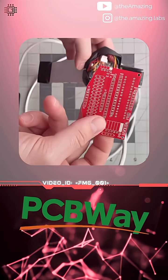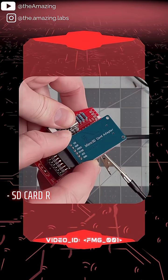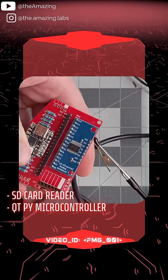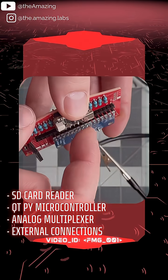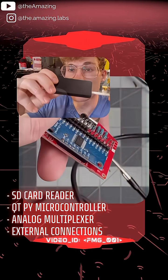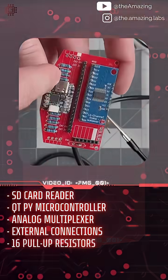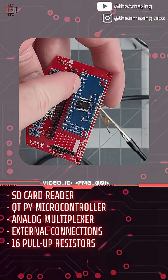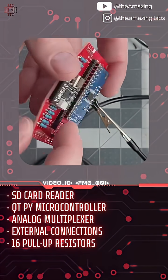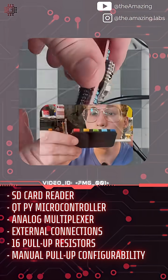I want to solder everything I need to this PCB. So what we have here is a nice removable SD card module, and we've got QtPi, the analog multiplexer, all of the external pins that can go to both the ground truth keypad and the FMG wristband sensor, and 16 pull-up resistors that run underneath this QtPi that pull up each pin of the analog multiplexer — but they should only be pulled up if they are going to be connected to the ground truth keypad.